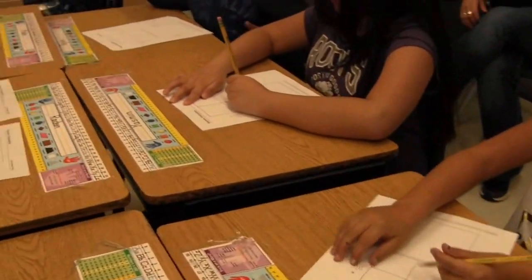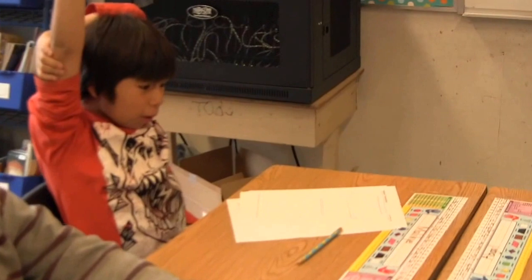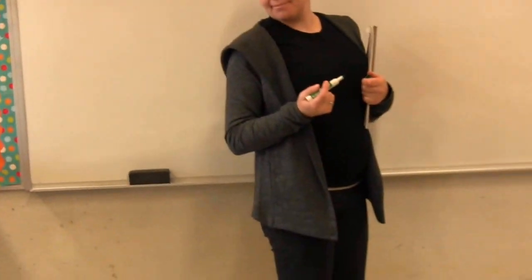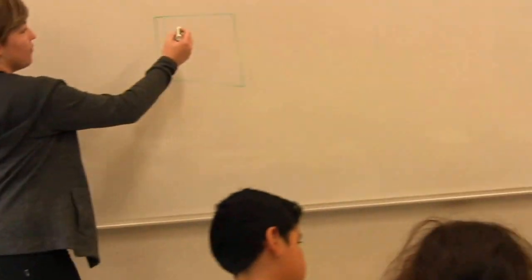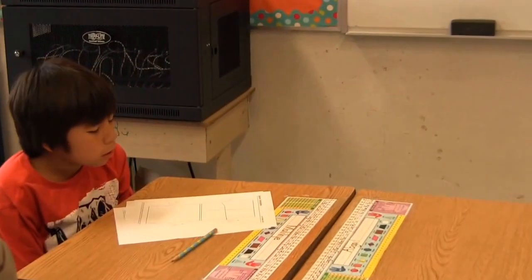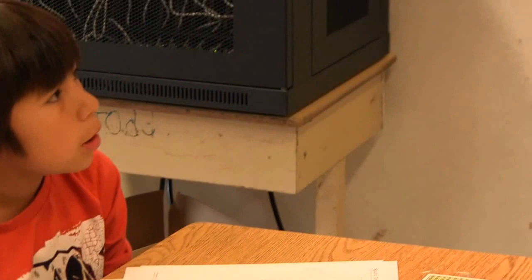I'm going to ask someone to tell me how to draw it in just a second. Tell me how you drew it. Like a window — okay, and a big plus sign. So where did you start? From the top, in the middle. Okay, so find the middle at the top. And where do I go? Straight down. Awesome.